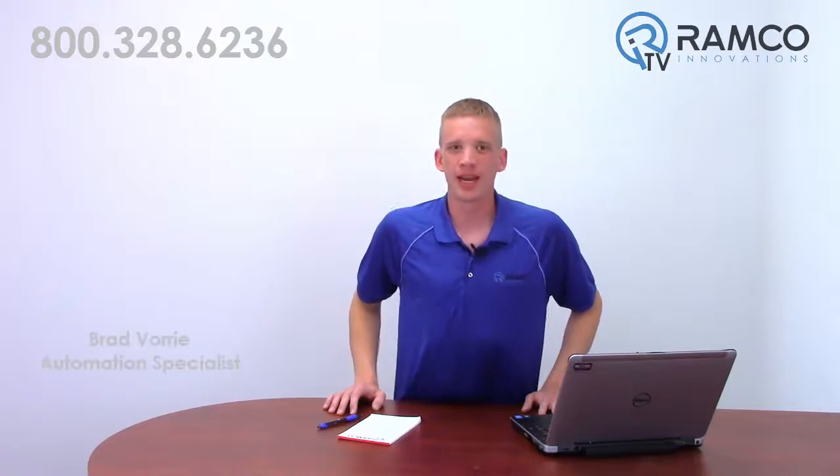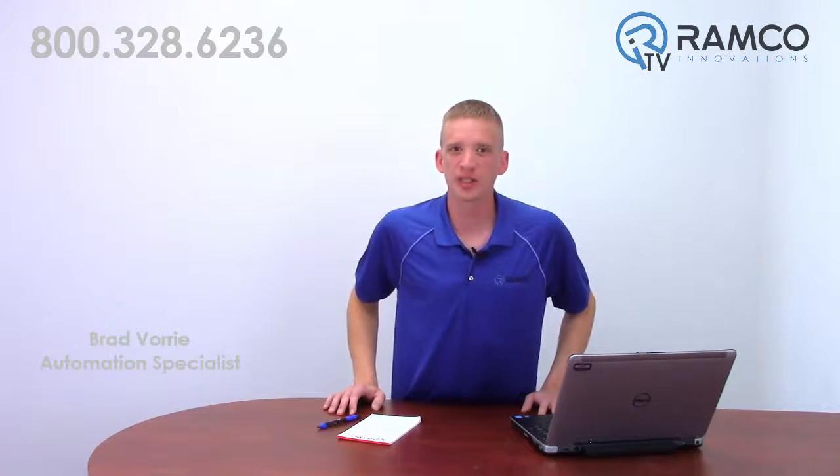Hi, welcome to RamcoTV. My name is Brad Vorey and I'm one of the automation specialists for Ramco. So you have an application that requires servos. What size do those servos need to be? How do I determine the part numbers I need? In this video, we will show you a simple way to help you select the right components for your next motion project. Let's take a look.